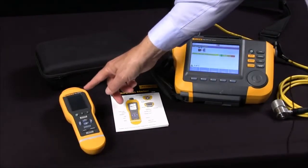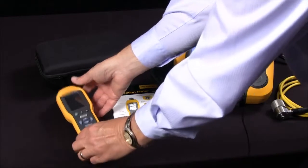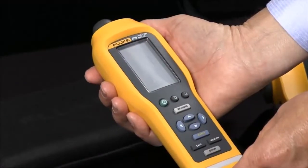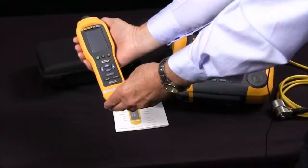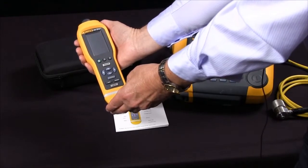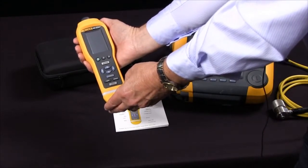The Fluke 805 vibration meter is a small, compact, easy-to-use screening tool for front-line troubleshooting. It provides highly reliable, repeatable, accurate ways to measure bearings, overall vibration, and temperature.